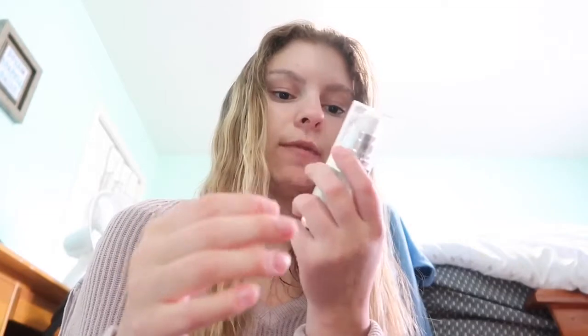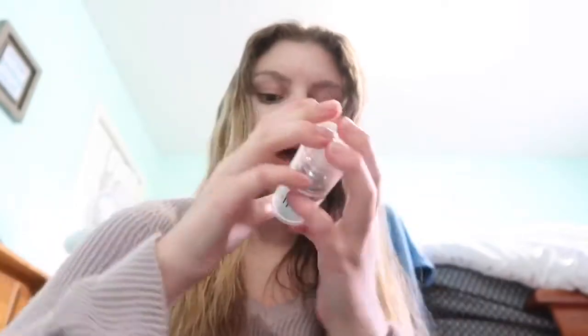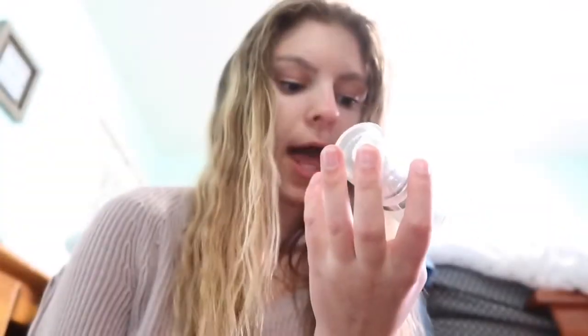The first product I'm going to use is a face primer. It's good to use because it moisturizes your face, and if you're new to makeup you should definitely be using one. It doesn't matter what brand — mine are all drugstore. This one is the elf hydrating face primer. You can get this at any drugstore. I'm just going to dab it on every spot that I need.